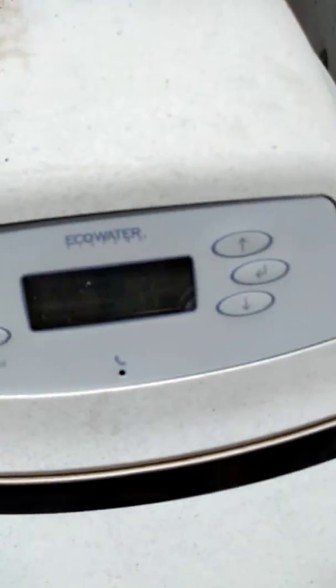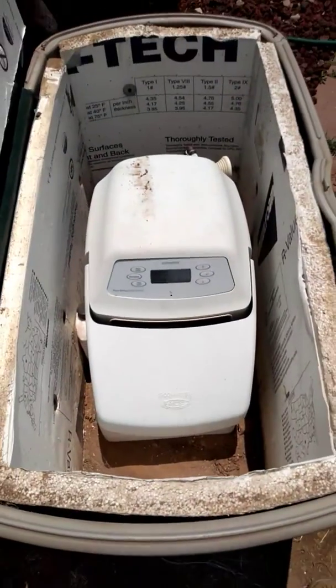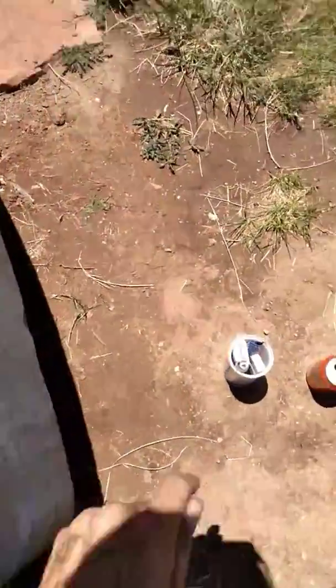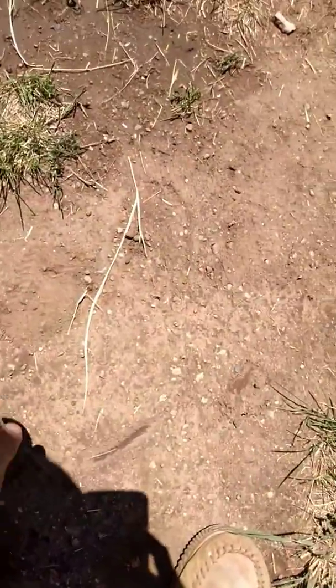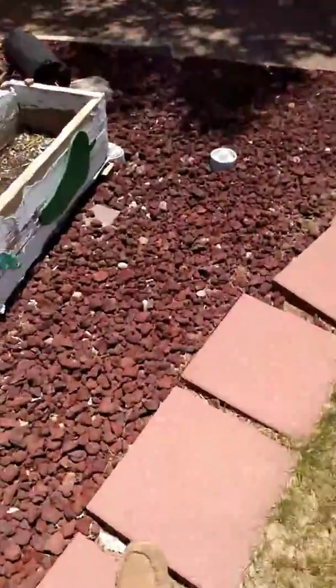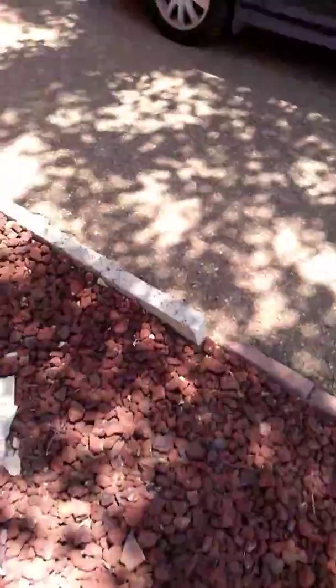I don't know if you guys can see, but it's kind of dark. I have control of the PPMs, and just to make sure, I have my meters. I let the water run for like 20 minutes and then I tested it, and the PPMs came out at exactly where I set it.